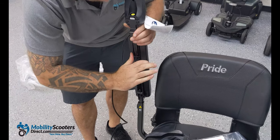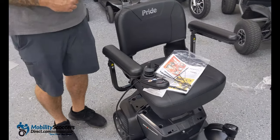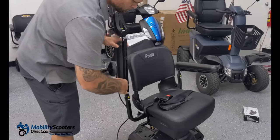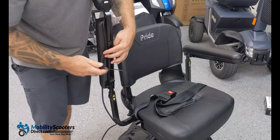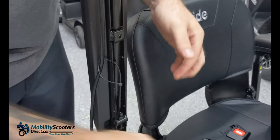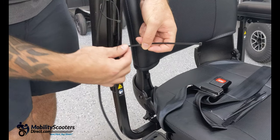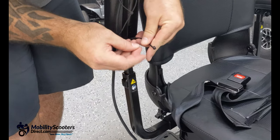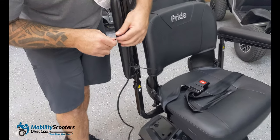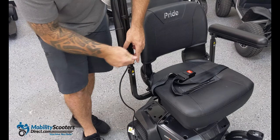Once it's semi-snug, rotate it and get it into the perfect position, then tighten it some more until it's really snug. No other tools besides the allen key are necessary for this setup. Next, secure the wire to the armrest — there are holes drilled into the armrest frame and zip ties are provided in the user manual bag. Thread the zip ties through the drilled holes and secure the wire so it's not loosely flapping and potentially getting snagged as you're riding around.